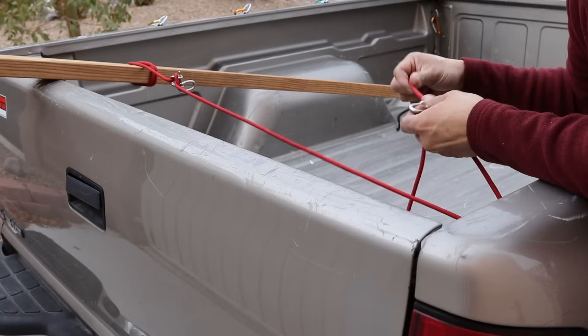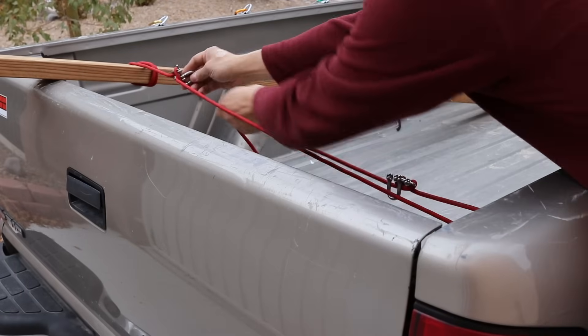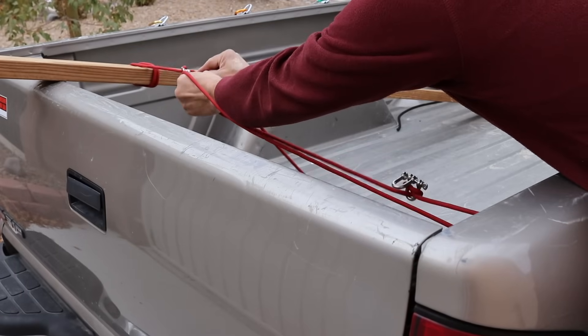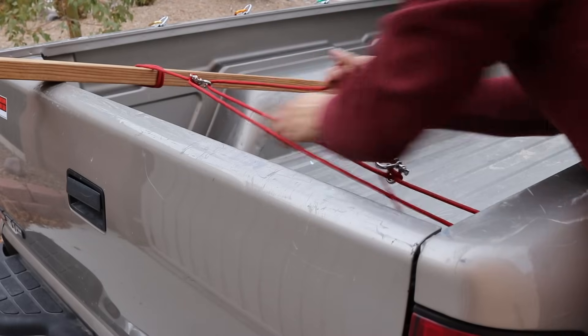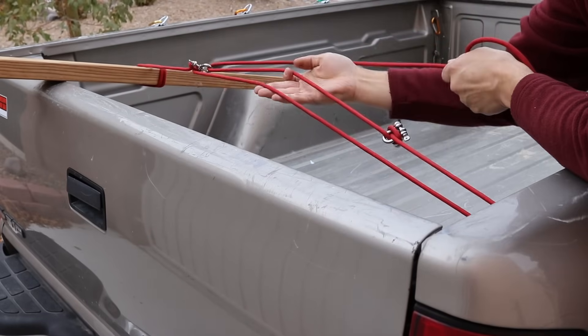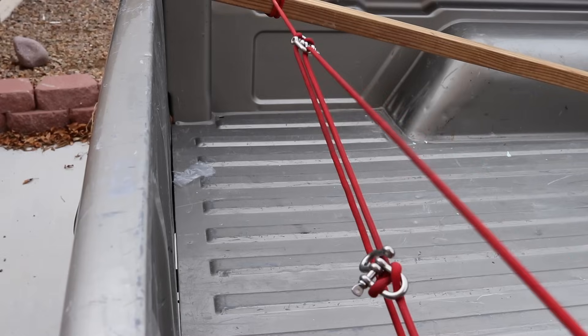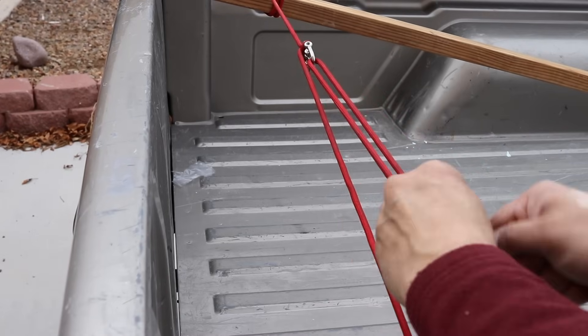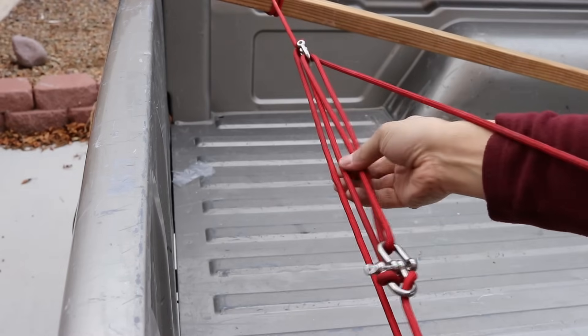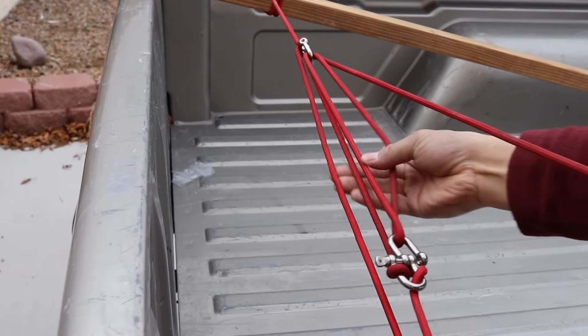Now here's where the magic happens. Normally, with a trucker's hitch, you'd link into your loop and pull it tight, and that gives you a 2 to 1 advantage. Now I can increase that by hooking in here, then coming back and hooking over there, and now I have a 4 to 1 advantage.